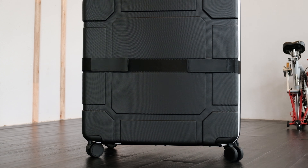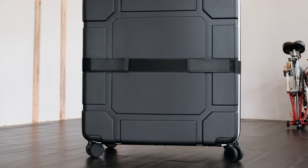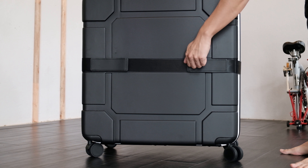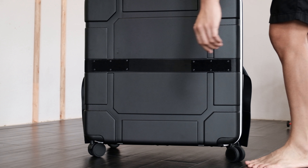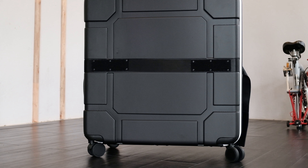Next, you have to take the belt off the bag. Ideally, this should be done when the bag is laying down. However, it was filmed in this position so that it's easier for the audience to see.